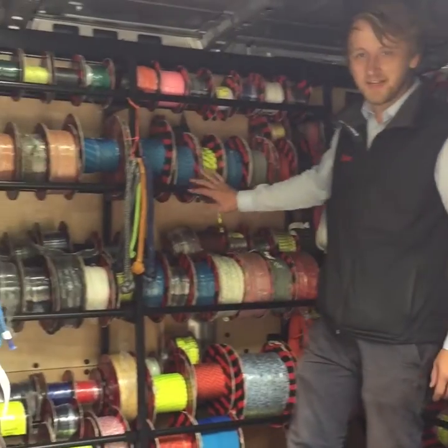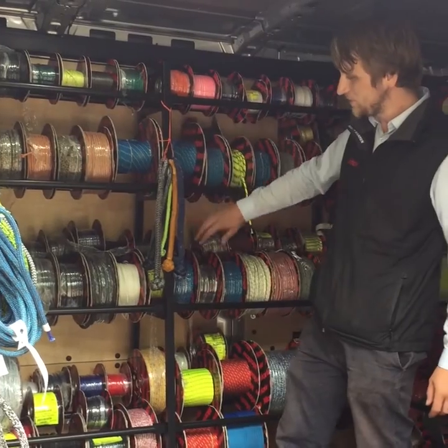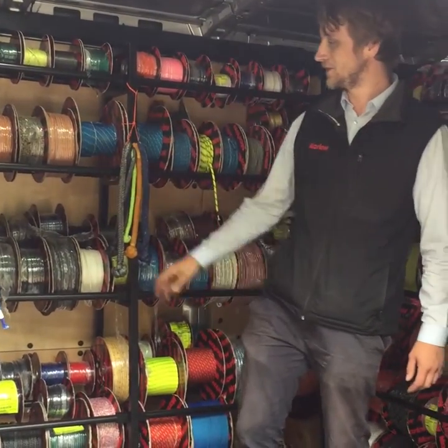We've got our XL dinghy range here, comprising our Dyneema ropes and polyester, especially our new R8 dinghy line — great for halyards and for control lines.